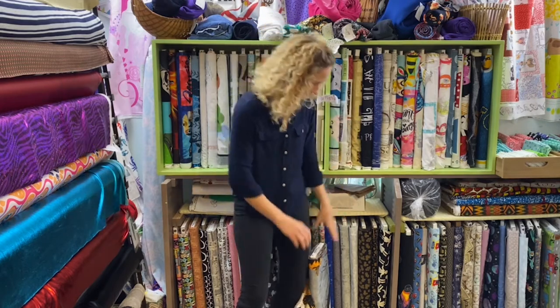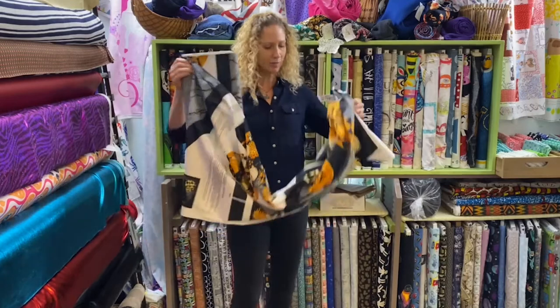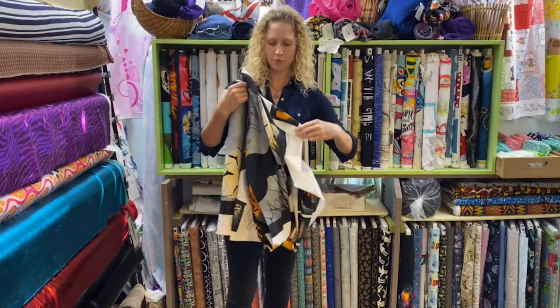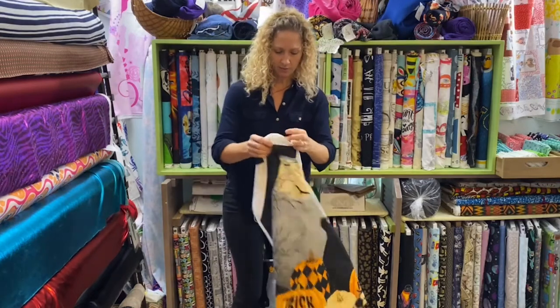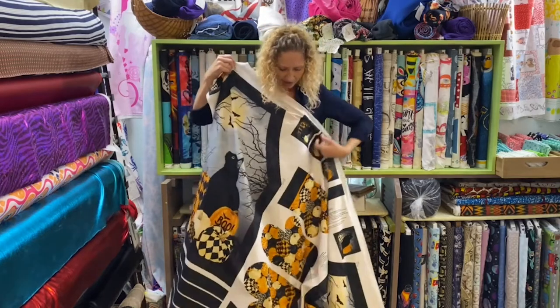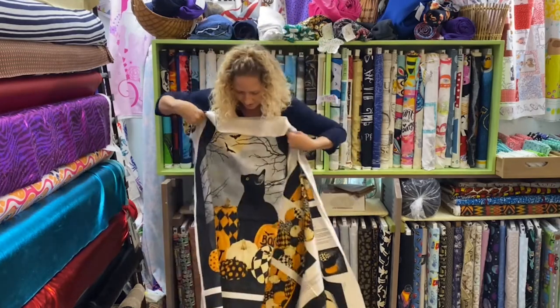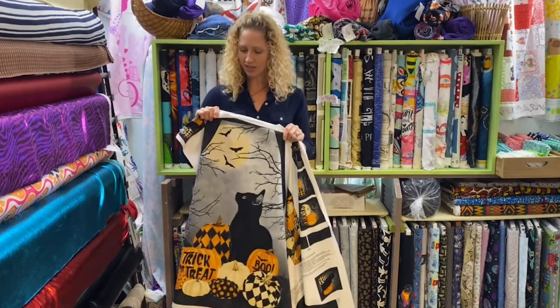Now back to the fun Friday. This weekend, since it is Halloween, the Black Cat Caper apron panel — which I'm struggling with here — from Northcott, which also comes with oven mitts. The oven mitts and apron panel includes instructions on how to put it all together. It is $14 a panel, and this weekend it will be 30% off.